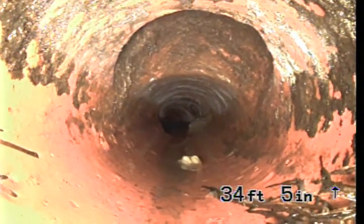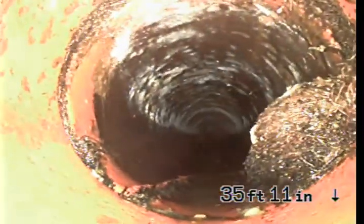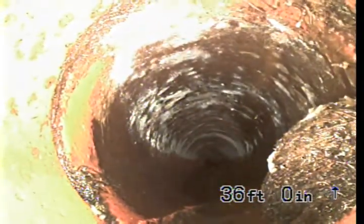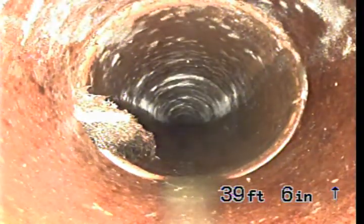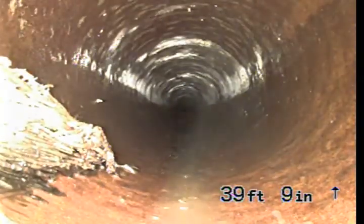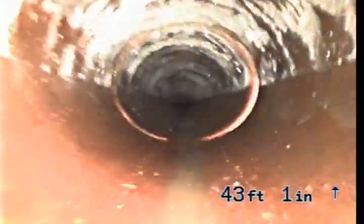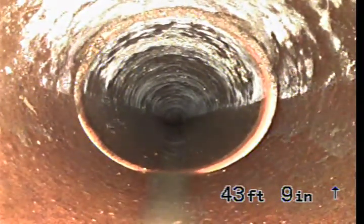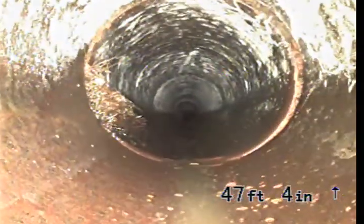That might be an old clean-out. We've got another root intrusion at the joint in the clay pipe at 36 feet, 1 inch. That gives us two root intrusions so far. We've got a third root intrusion on this joint at 39 feet, 9 inches, on the left-hand side of the screen. We've got a fourth root intrusion — this one is very minor — at 44 feet, 2 inches.